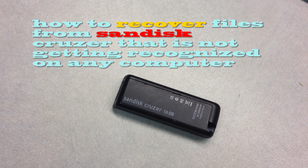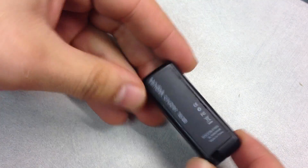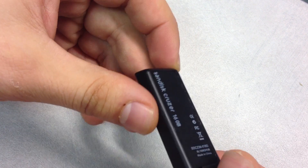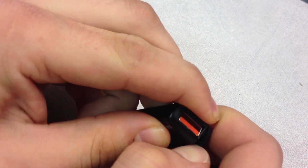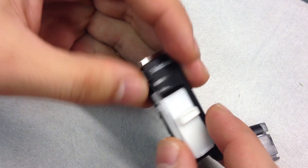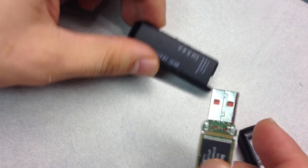So you have a problem with a SanDisk Cruzer USB stick — something we can maybe help you with. We received this one for recovery the other day and just wanted to go over a couple of things we always try to do when new cases come in. This is a SanDisk and they use quite complicated algorithms if we were going to recover data directly off the chip.